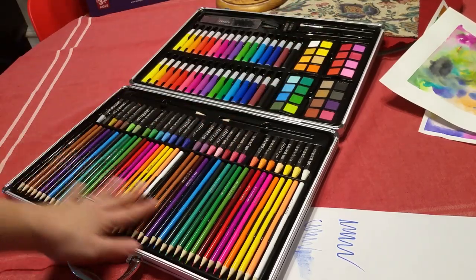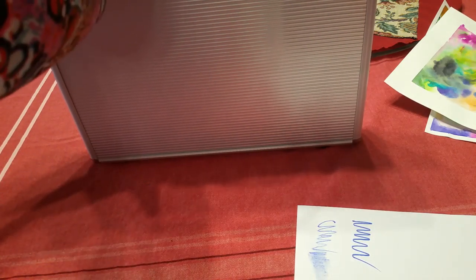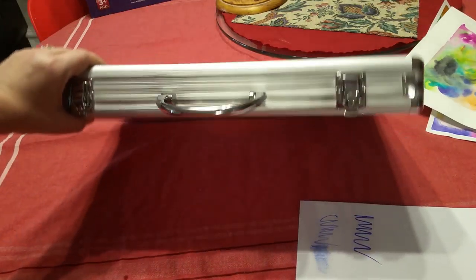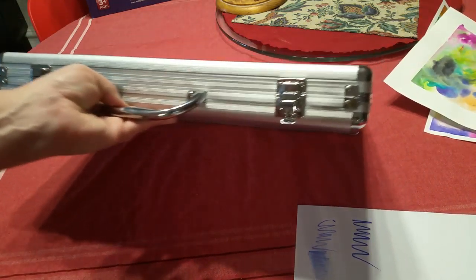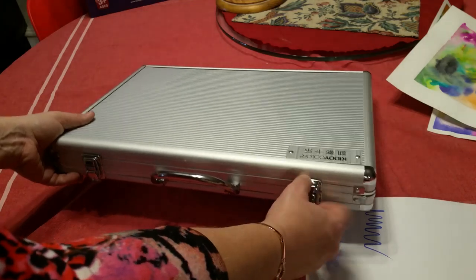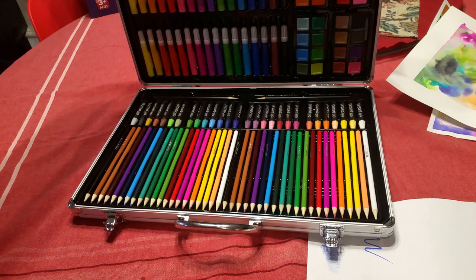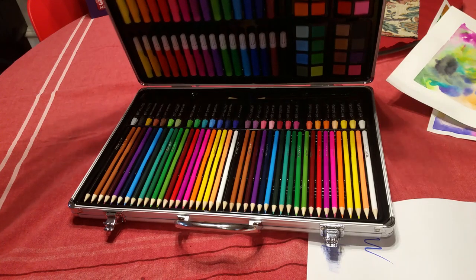This whole set is quite large. The nice thing about this set — which is better than some other sets — is the case it comes in. It comes in a sturdy aluminum case with locking latches and a handle. As long as you have those inserts and the art supplies pushed down into their slots, you can move this around and store it any which way, and when you open it again everything will stay in its place.